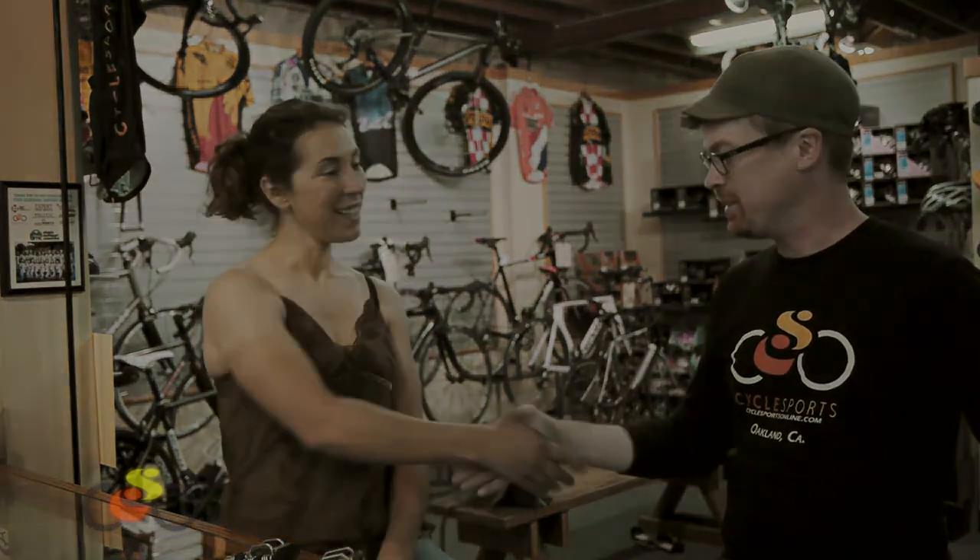Well, I think that takes care of it. Thanks everybody, this is Jonathan for Cycle Sports. Thank you, Mary, for coming by. Thank you, Jonathan. Have a good day. You too.